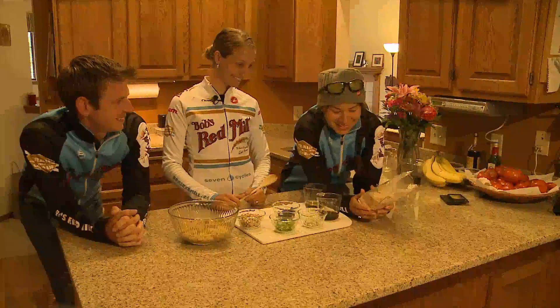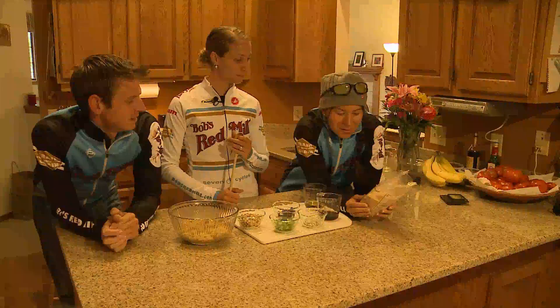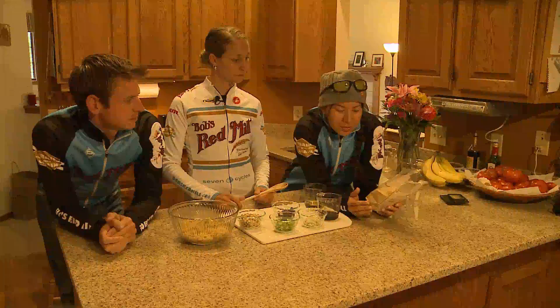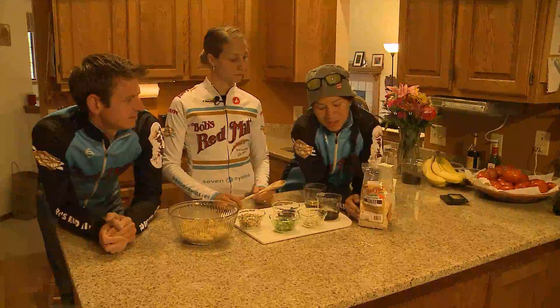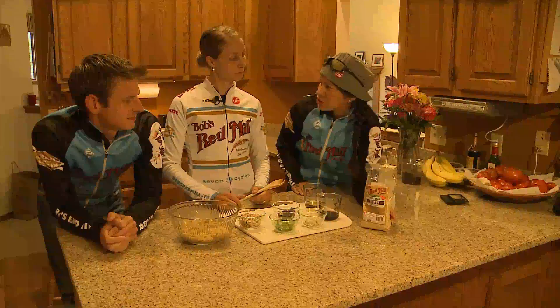Want to tell us a little bit about quinoa, Marty? So quinoa — pronounced quinoa, by the way — according to our buddies at Bob's Red Mill, is high in fiber, a good source of iron, and has eight essential amino acids. It originated with the Incas in South America. People think it's kind of similar to couscous, but it's a little more nutty than couscous.